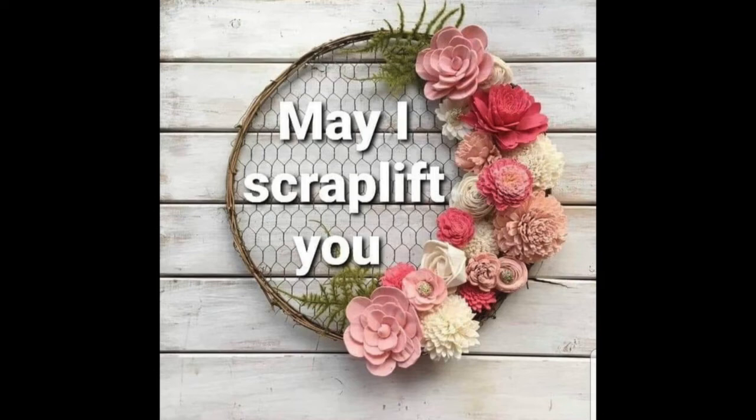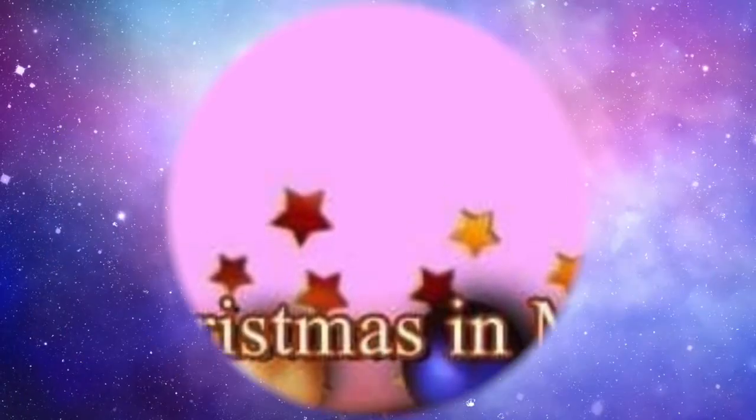Hi there, Janet Fritz here for Galaxy Girl Creations. Welcome to my channel and welcome to May I Scraplift You combined with Christmas in May.